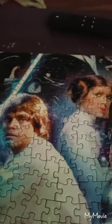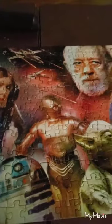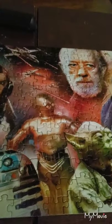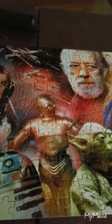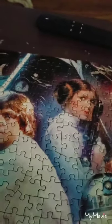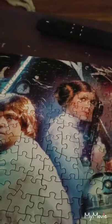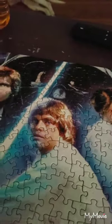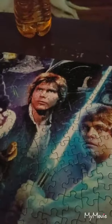Once this side is done I usually give it 24 hours, turn it over and do the second side, give it 24 hours, turn it back over, and do this side again. It's a little time-consuming, but just a little bit of time you have to put into it, and in about four days I will have this up on my wall.